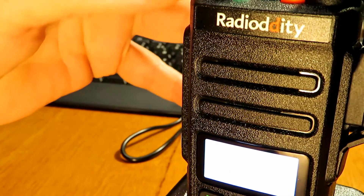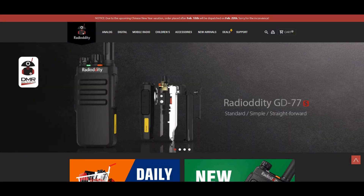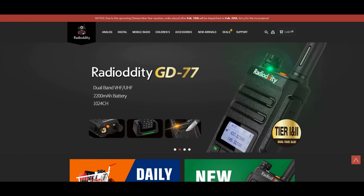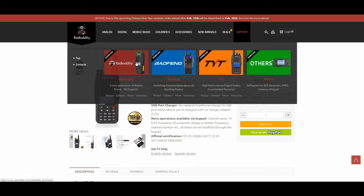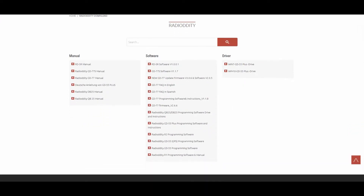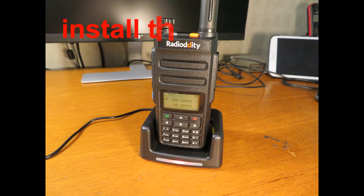One thing I recommend is that you install the software that comes with it, but then go and get the latest firmware and software from the Radio Oddity website. Go and download that, but first off make sure you can read and save a file off the radio first. Make sure you can actually download and read from the radio. Then you're going to need to put the radio into firmware upgrade mode by pressing buttons on the side of the radio. Download the latest firmware and the latest software — the software won't work until you upgrade the firmware.